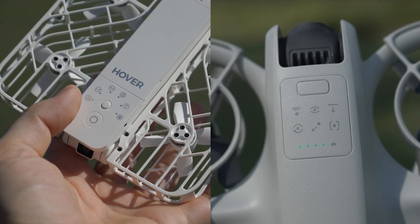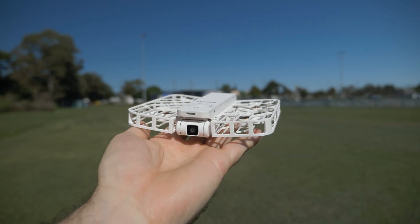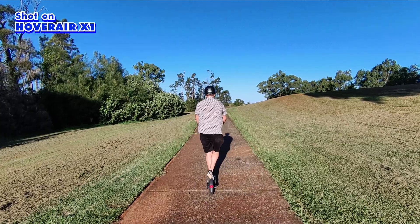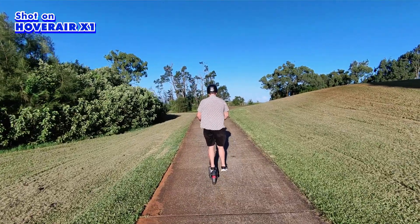Both have the option to be used without a controller. There are menus and buttons to switch between different modes — you can literally just hold it out, it will launch and follow you. The Hoverair X1 is kind of limited to that; you can go through the app for some manual control, but I wouldn't recommend it for most situations. As a drone that follows you and does maneuvers without a controller, it does a great job and does exactly what you'd expect.